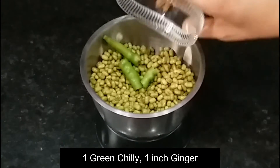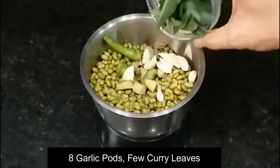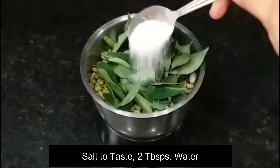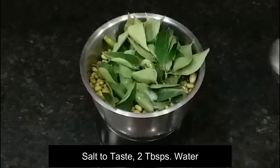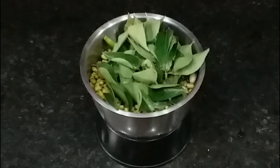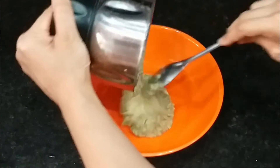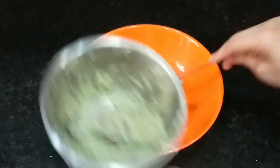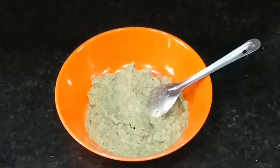Then we add 1 green chili, 1 inch of ginger, a little salt, and some water into the mixer and blend it into a smooth batter. Add water as needed to get the right consistency.